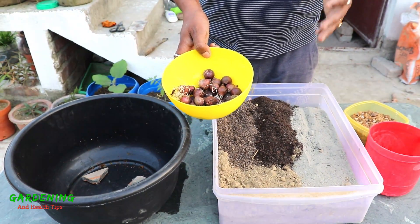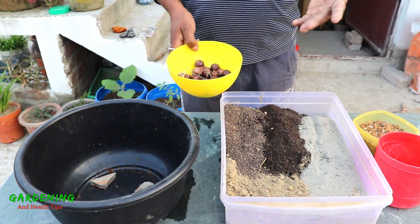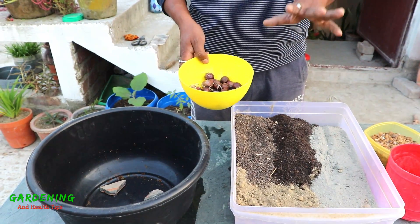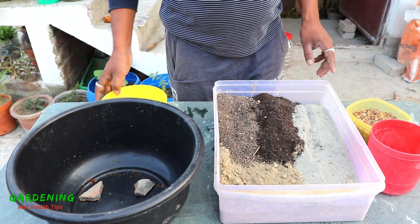We find that there is so much water now. It has already been used for 24 hours. We have to collect our plant and we are looking to protect our plant.